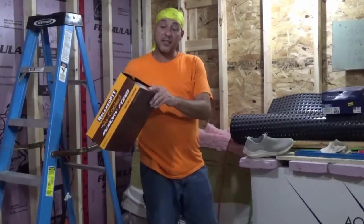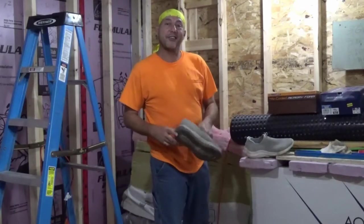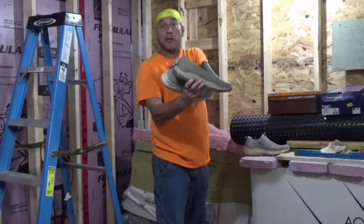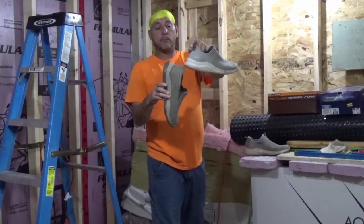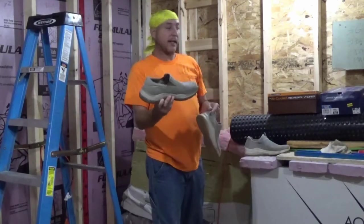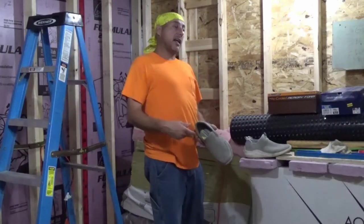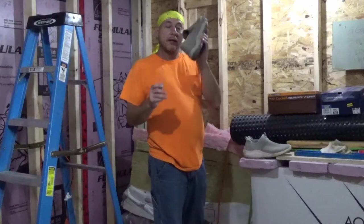These Skechers are still air-cooled memory foam, relaxed fit, no shoelaces — but the nice thing I liked about these compared to the other ones is they have arch fit. Another thing I like is I'm not a young whippersnapper, so having to bend down after a long day and tie and untie shoes — your back's gonna be sore. So I can just slip these on and off just like wearing slippers. Plus, these sit higher so my jeans don't drag on the ground like they did with the flatter pair.